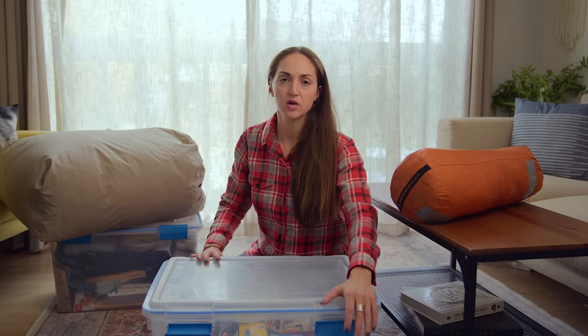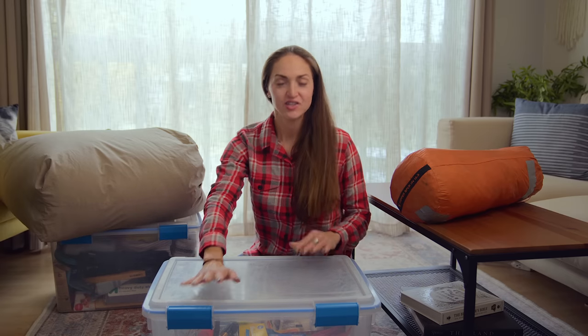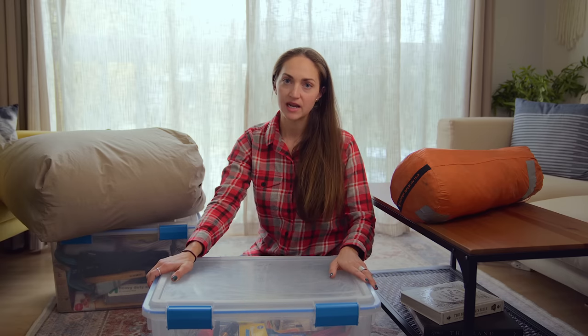Once I've removed all of the perishable and opened foods, I latch it shut and store it in my closet.